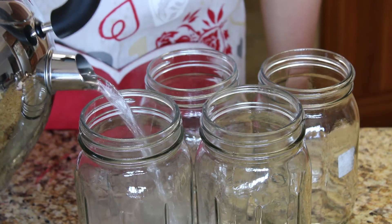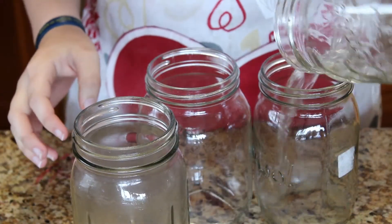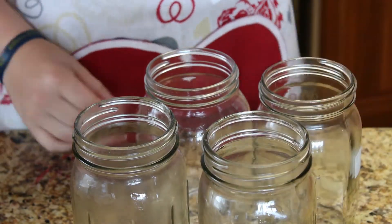While boiling, sterilize your bottles. Add a little bit of water, pour it out and while it is still wet, put it in the microwave for 3 minutes.